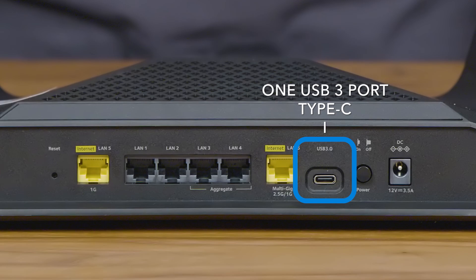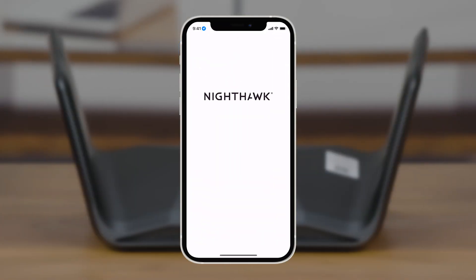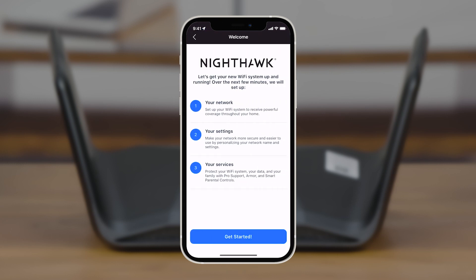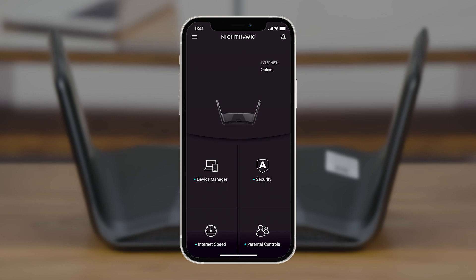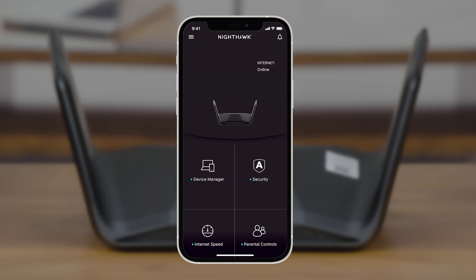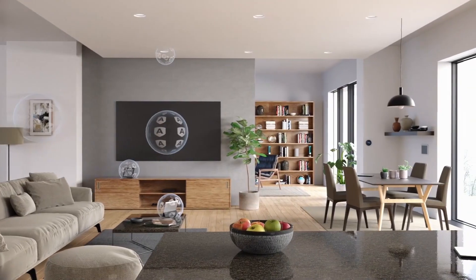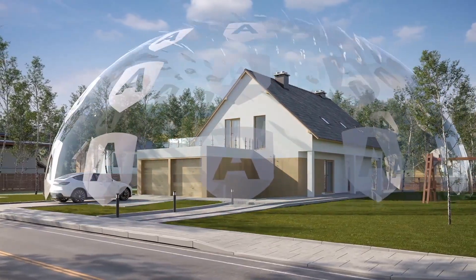Your router is now ready to be installed. You can follow the step-by-step process to set up the router using the Nighthawk app, available for iOS and Android. This makes installation super easy and helps you manage your home network, check speeds, manage connected devices, and do firmware updates. The Nighthawk app also provides a security solution, Netgear Armor, to protect your connected devices against cyber security threats.